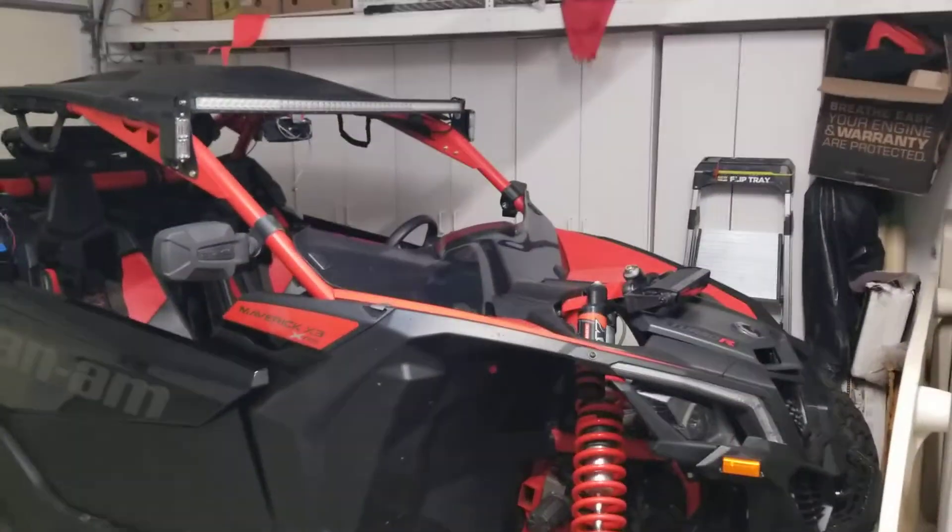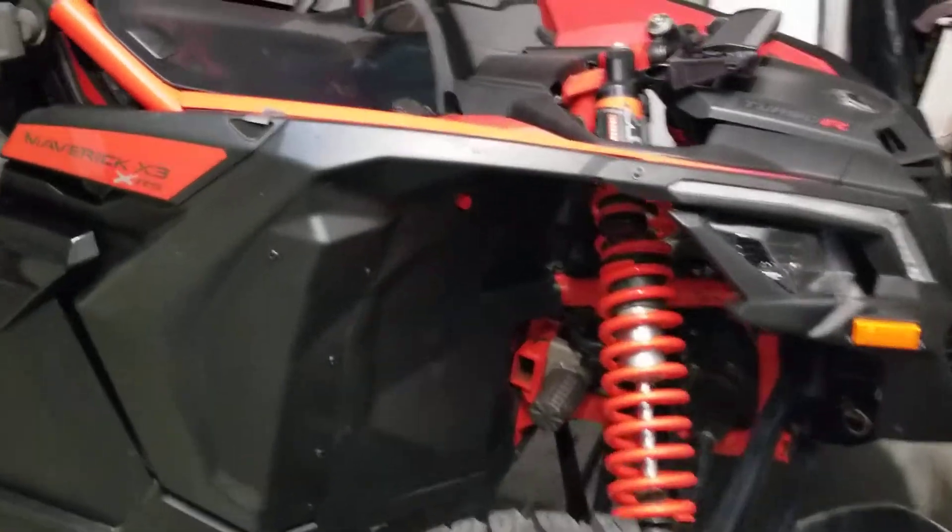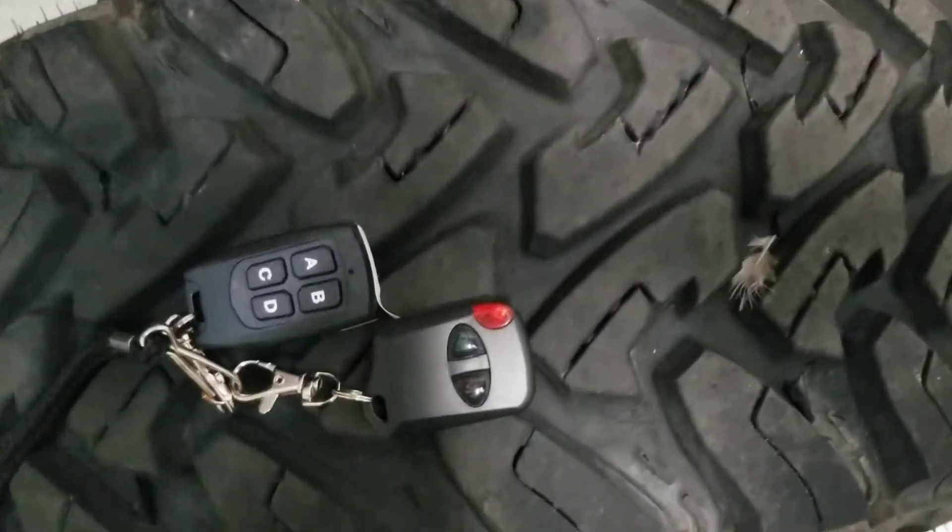So let me take you over here — here's the bad boy, it runs like a charm. What I've done is I've added a couple lights and I've connected them up into some wireless remotes.